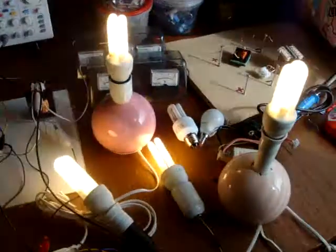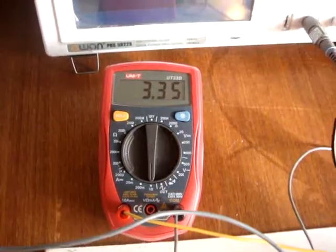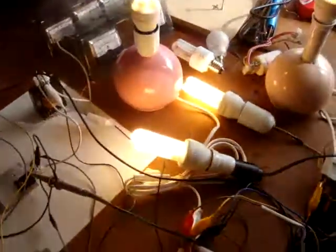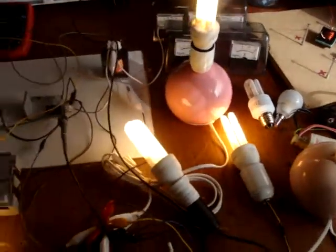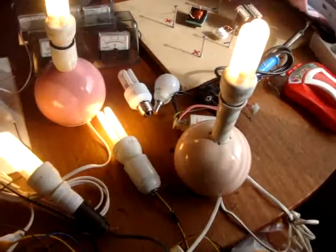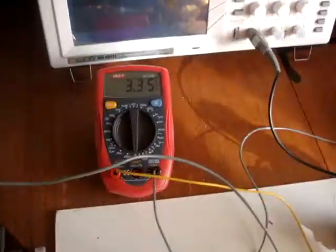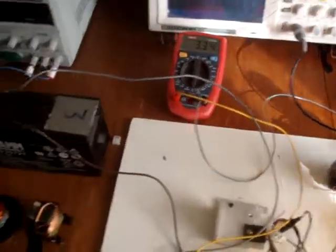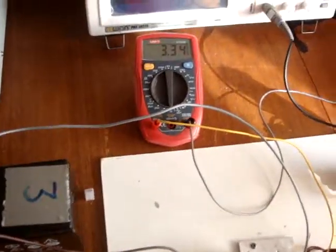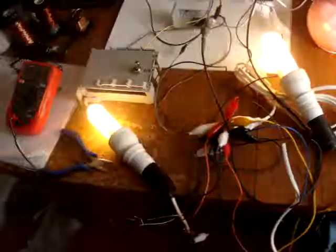Same setup with 192 volts and 3.35 amps for these five CFLs each. A small calculation: the five-CFL load is 55 watts, and we are drawing 3.35 amps — about 40 watts from the battery. So we get 15 watts of surplus.